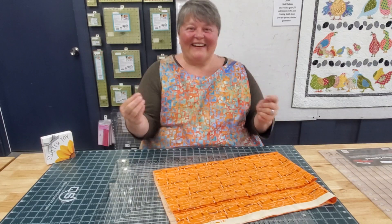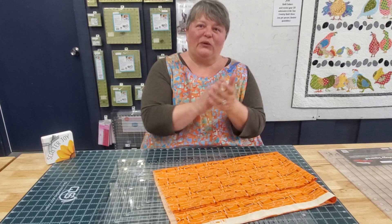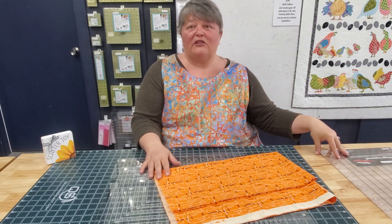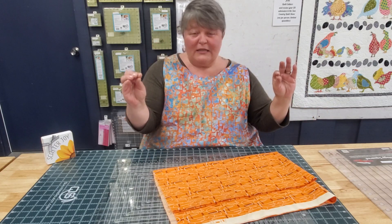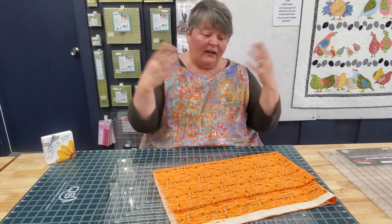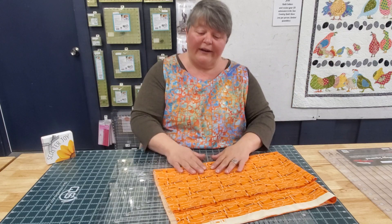Hello! Natalie from Quilt Culture again. Just want to talk to you a little bit about the beauty of a Stripology Ruler. Creative Grids is not sponsoring us to talk about these things, but we believe that good tools need to be spreading the joy.